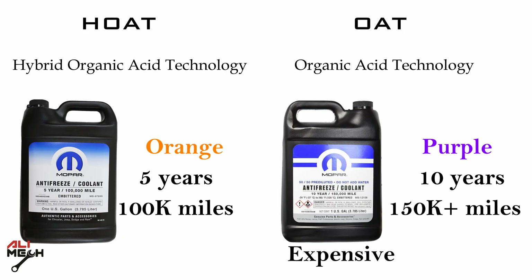So what are the differences between HOAT and OAT coolants? HOAT is orange and OAT is purple. HOAT is rated for 5 years and 100,000 miles, while OAT is rated for 10 years and 150,000 miles. OAT is also always more expensive than HOAT.